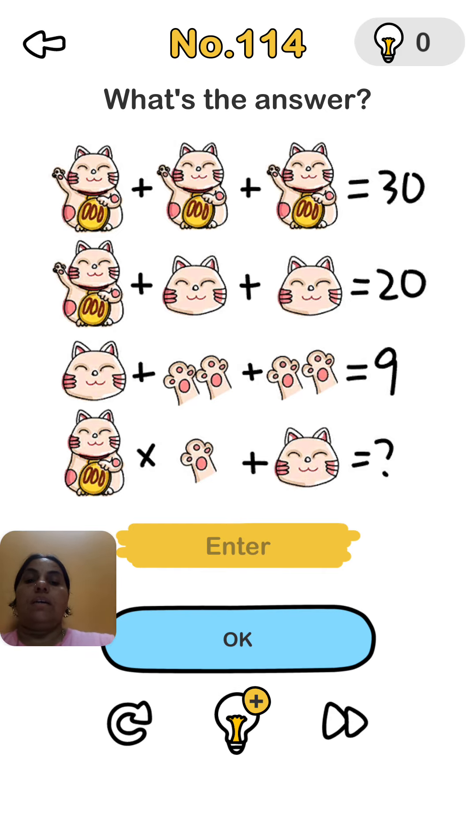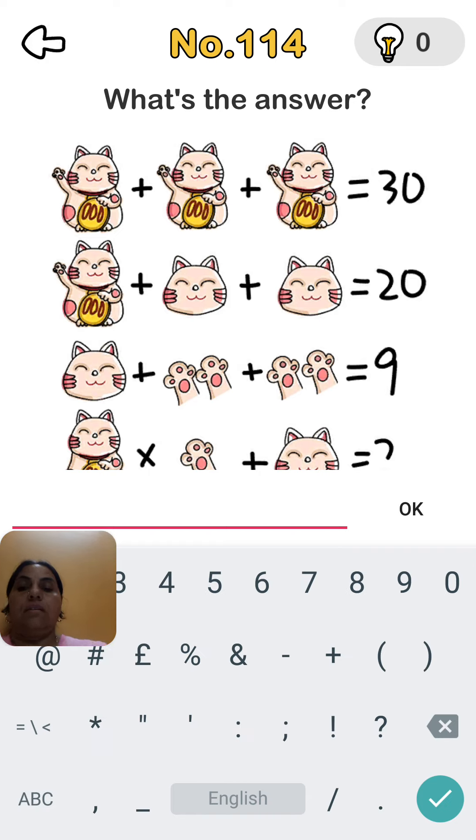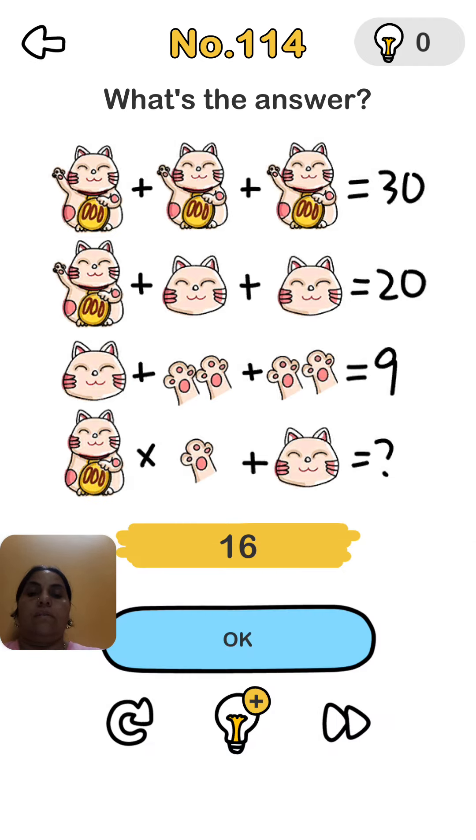We try here: 1 face plus 1 hand plus 1 cat — 1 cat is 10 — so 3 plus 10 plus 3 equals 16, then 18. We write 16. Check it — no, it's wrong. Look: 1 cat and 1 hand means 9.